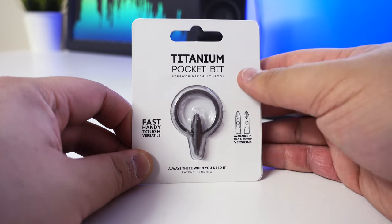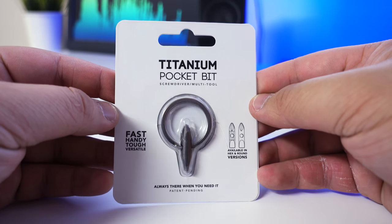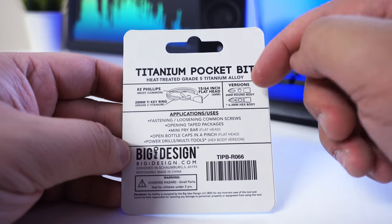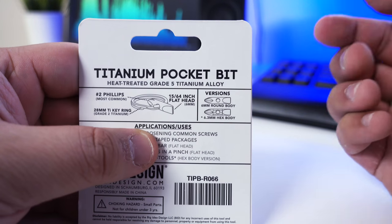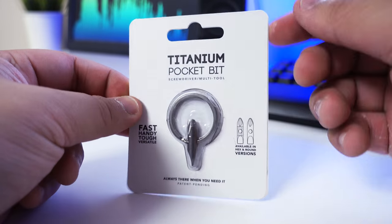I just want to do a quick unboxing. I already cut it open as you can see. This is the packaging — very simple, very easy to read. The version I got is the round body. There are two versions: the hex version, which can actually fit on a drill or certain screwdrivers, and this is the round one.